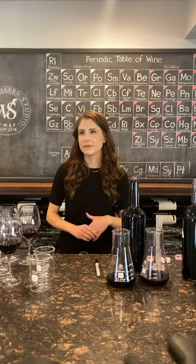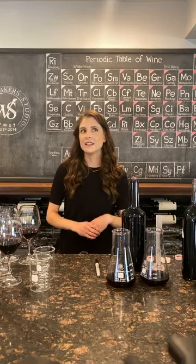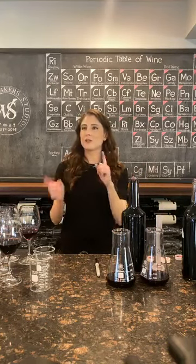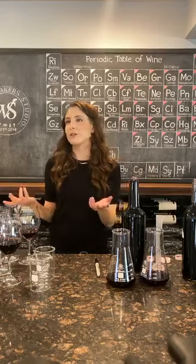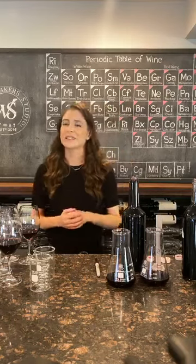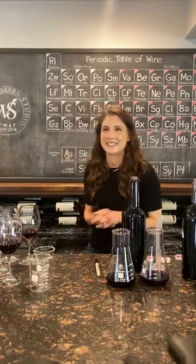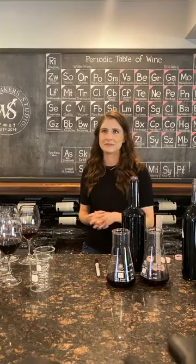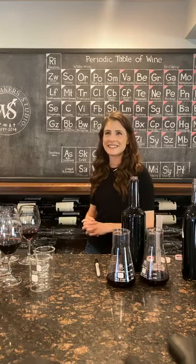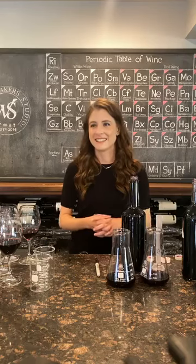Would you blend two red blends or do single varietals if you were having a blending experiment at home? I think it's fun to know the varieties because then you can identify what each one's doing. You can do the same thing with two different red blends, but you'll really get a feel for what those individual varieties do when you play with single varietals. This is great for me — I often come in when they're already blended or before they're blended, tasting single vineyard blocks and trying to figure out what I'm looking at.